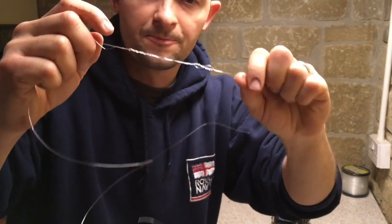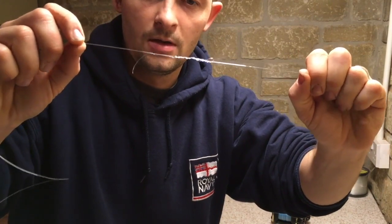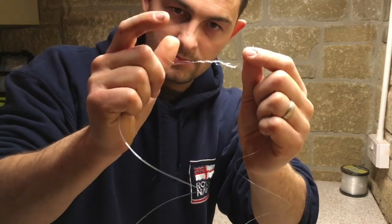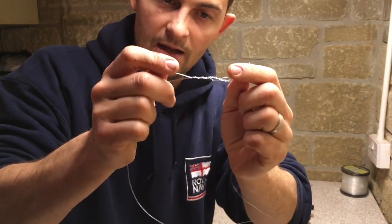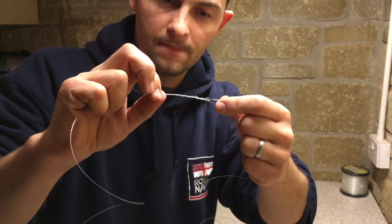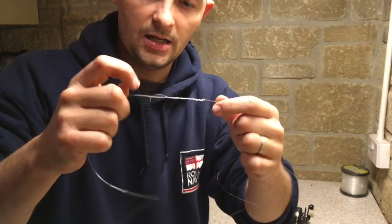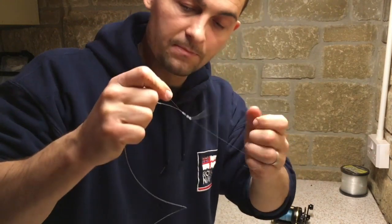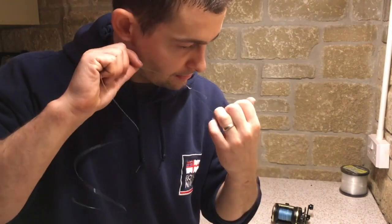Slide it down so it tightens up just a little bit, wet both of them, and slide them towards each other. When they get close, hold both tag ends and both lines — this is the line simulating your rod tip, and this is the one going to your trace — and just ease them tighter, then ease them tighter again. Every single time just tightening them up. When you're quite tight, get hold of the heavy one and give it a tighten, then the lighter one and give it a tighten.